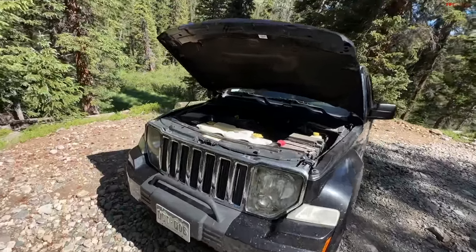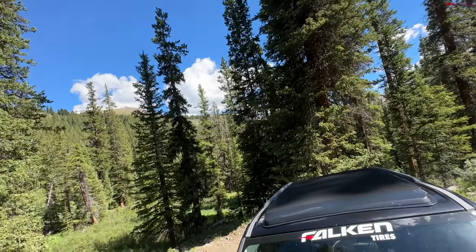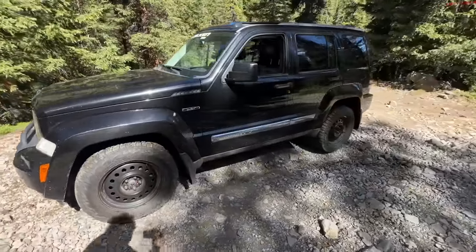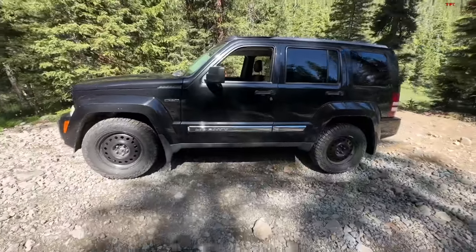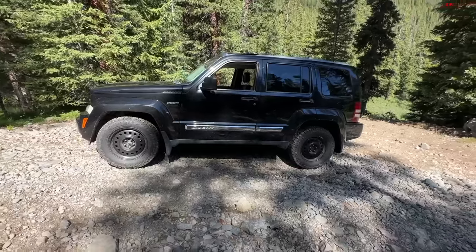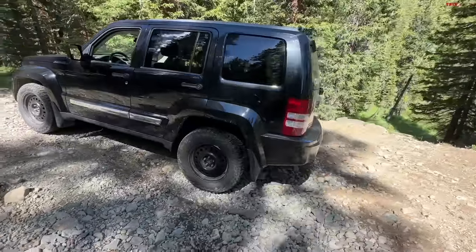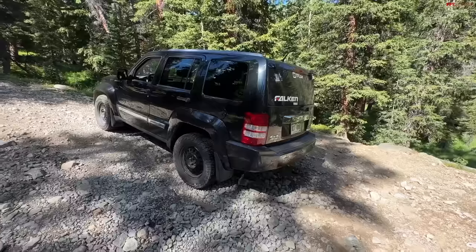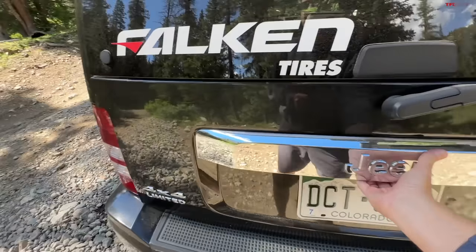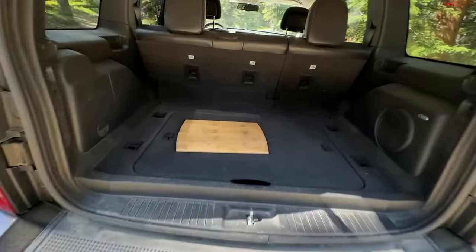But out here, 210 horsepower is plenty — you don't need any more. This particular example has just under a hundred thousand miles, which for a 2011 isn't bad. The second generation went more boxy, more square — think of it as a budget Wrangler. It doesn't have the cool factor, but it does have a good on-road ride, which matters since most people spend most of their time on-road. It also gives you good space for four passengers and their stuff.